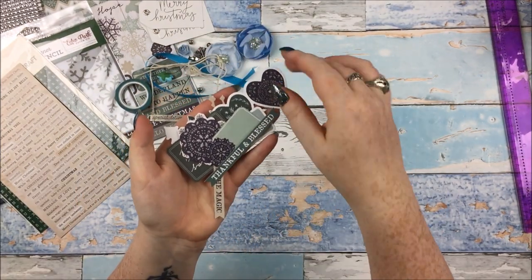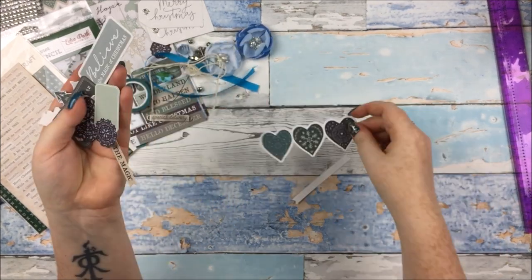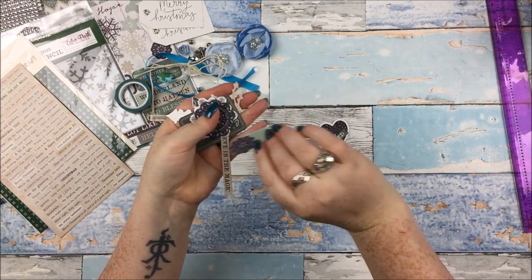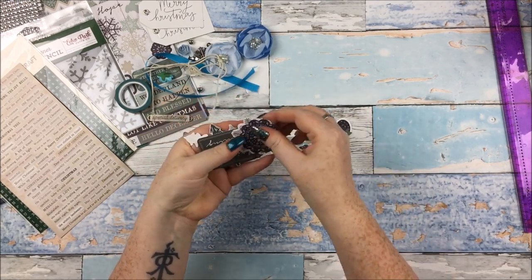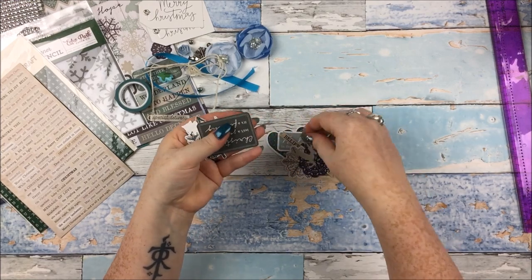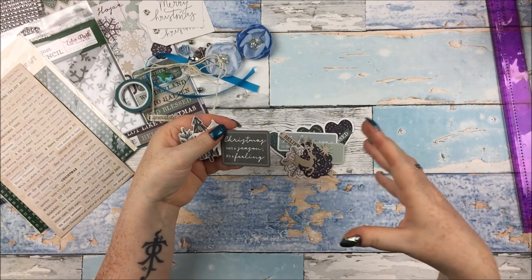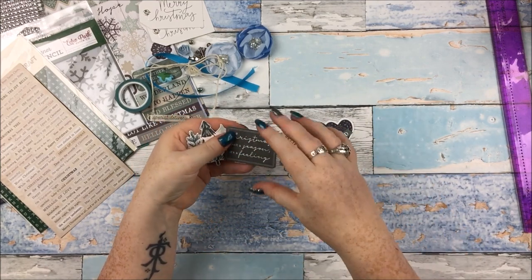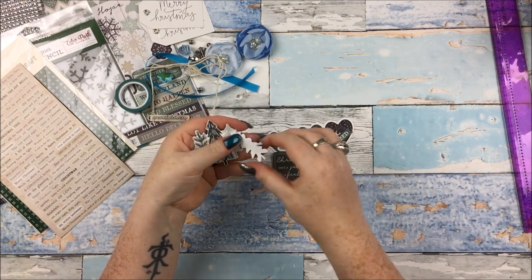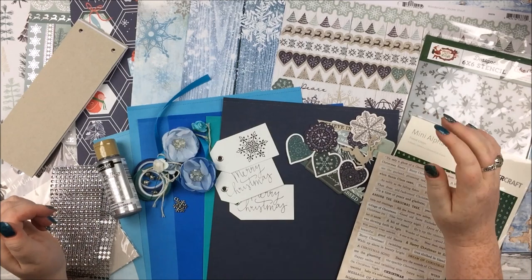Then we have the ephemera, which is a selection from Kaisercraft Wonderland again. So Beautiful Hearts, Thankful and Blessed, Believe in the Magic of Christmas, and little tags. As per usual you will get a mix of these, but Louise always makes sure you get the same amount of big ones and small ones, so not one person gets a load of little things and another a load of big things. I love those trees on there.